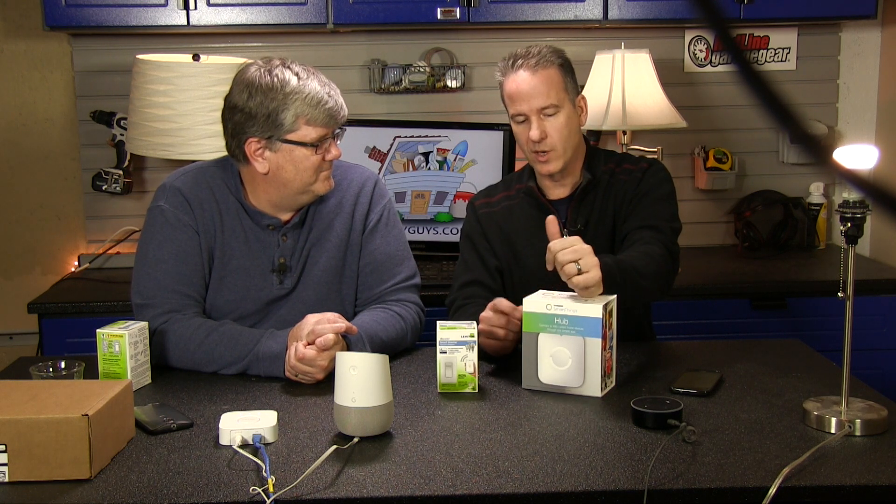There you have it — that's our integration with Philips Hue, Alexa, and the Google Home. We're going to continue the integration with our Google and Alexa, or Echo Dot devices, and we're going to move into SmartThings. Thanks for watching.